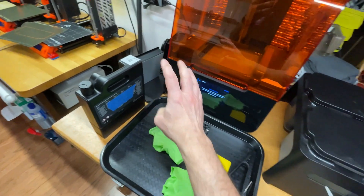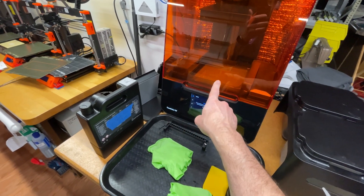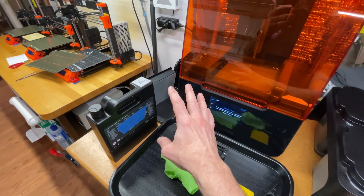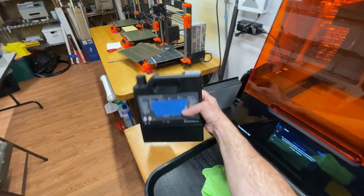I wanted to insert something into my process that would always ensure that my resin was well mixed, so I came up with an idea, and I'll show you what it is.